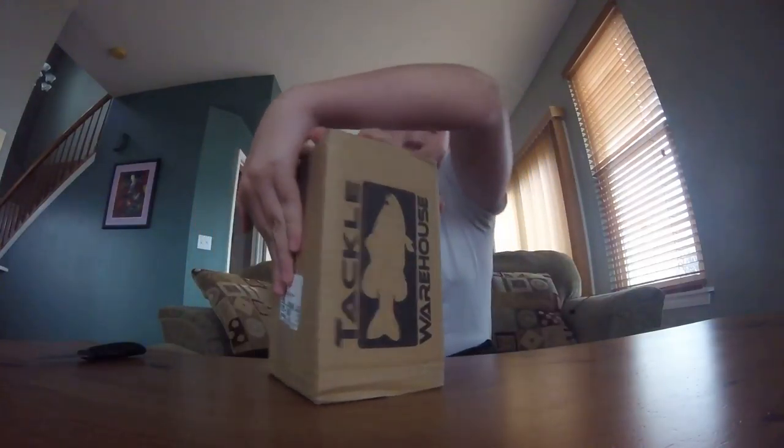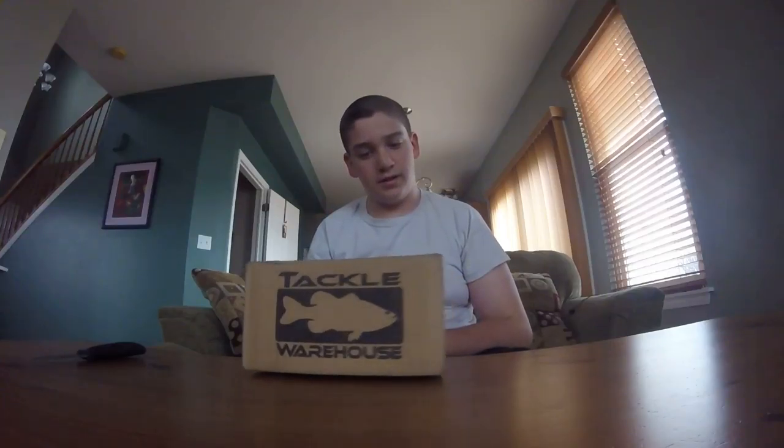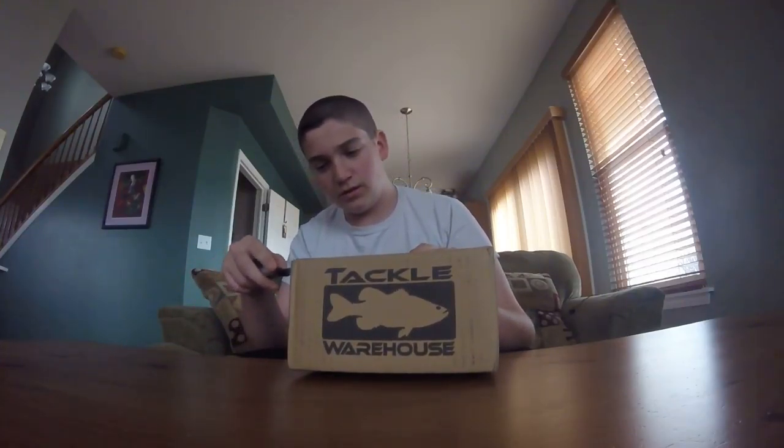What is going on guys? This is Nathan Rigotton from CNN Outdoors. I'm here with another video today guys. I was just lounging around today and I realized that this came in — my Tackle Warehouse order. So let's get right into it. Cover that address so none of you guys can get to my house. You don't need to know where I live.